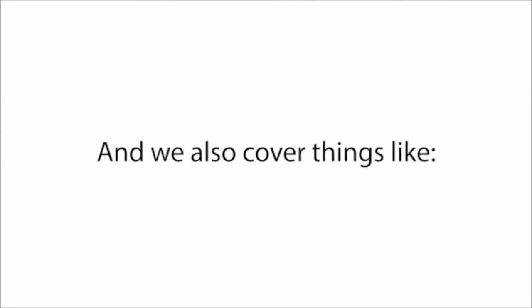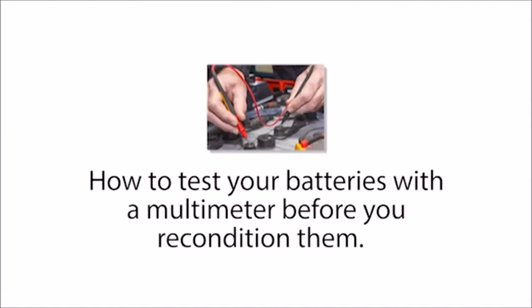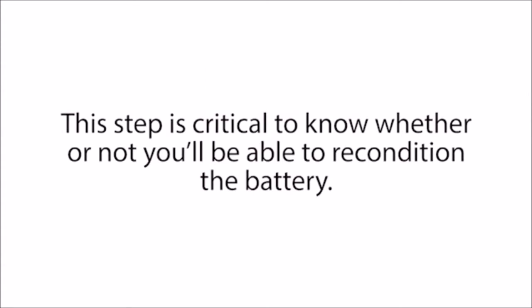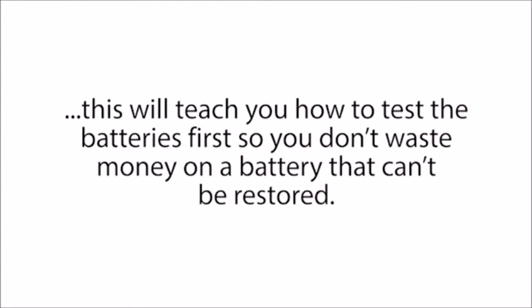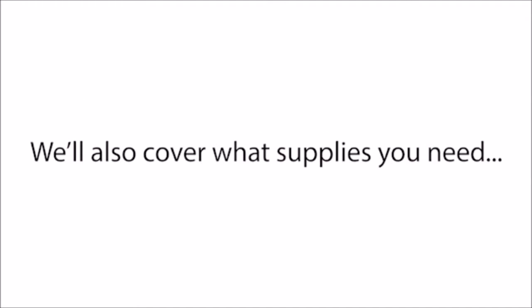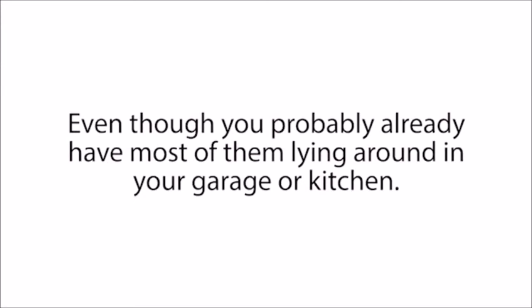We also cover things like how to test your batteries with a multimeter before you recondition them. This step is critical to know whether or not you'll be able to recondition the battery. And if you do buy any old batteries in bulk, this will teach you how to test the batteries first so you don't waste money on a battery that can't be restored. We'll also cover what supplies you need, even though you probably already have most of them lying around in your garage or kitchen, plus a whole lot more.